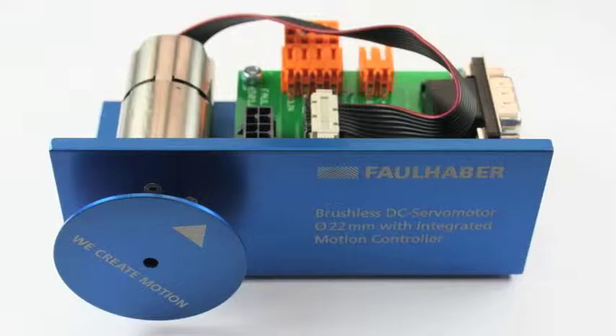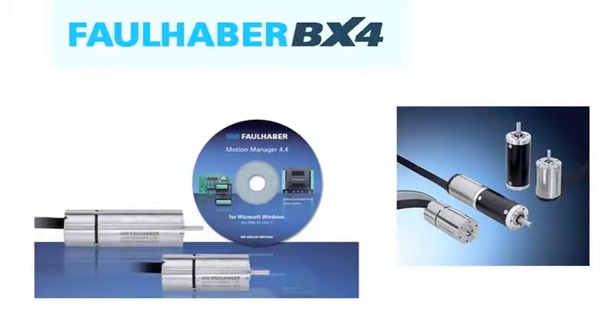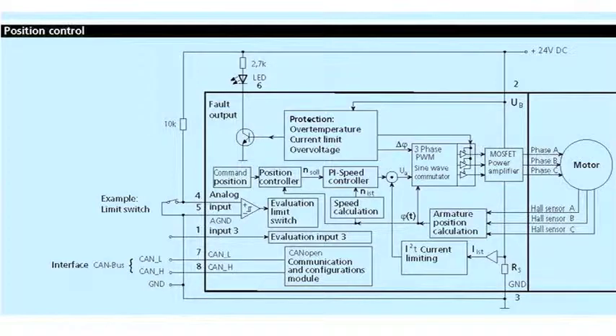Welcome the new BX4 CCD and BX4 CSD. The CCD offers an RS-232 interface. This motion controller is fully programmable using our user-friendly motion software called Motion Manager, which can be downloaded from our website. Operational manuals are also available for your design engineers to learn how to use, program, tune, and troubleshoot the servo system.